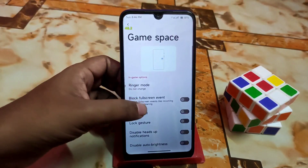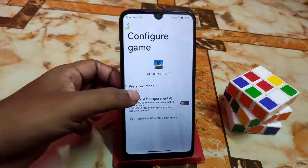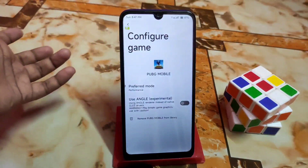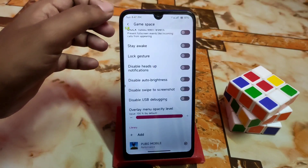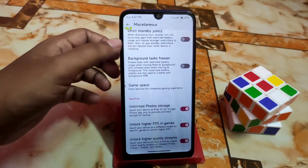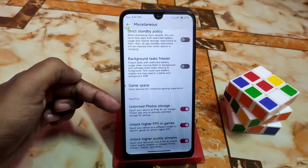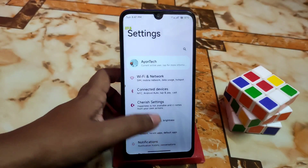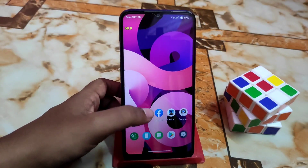Scrolling down, you'll find Game Space. When you add any game and go to its settings, you can select the preferred mode — for example, performance mode, though that will drain your battery faster. You can also unlock higher FPS in games, unlock higher quality streams, and unlock Google Photos unlimited storage, which makes the ROM really great.